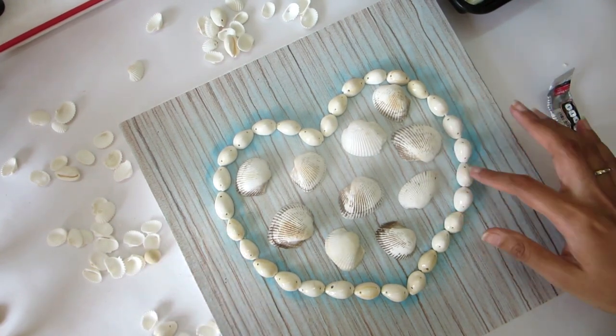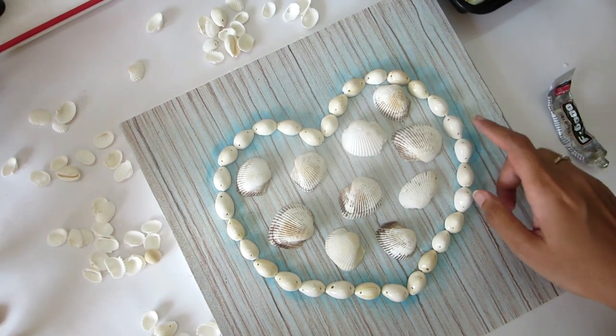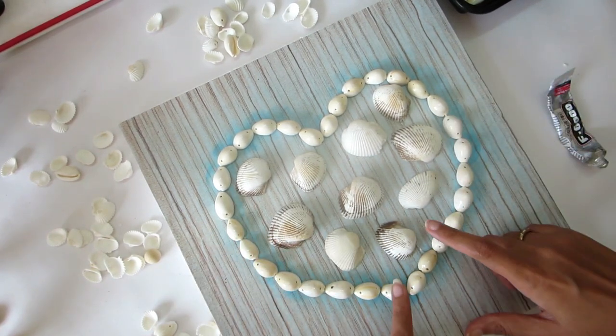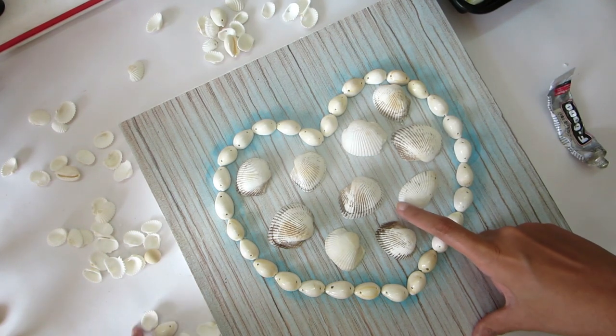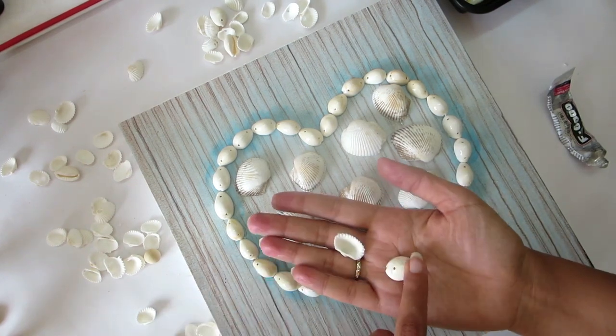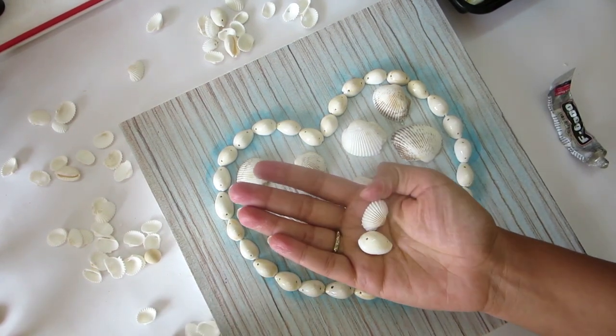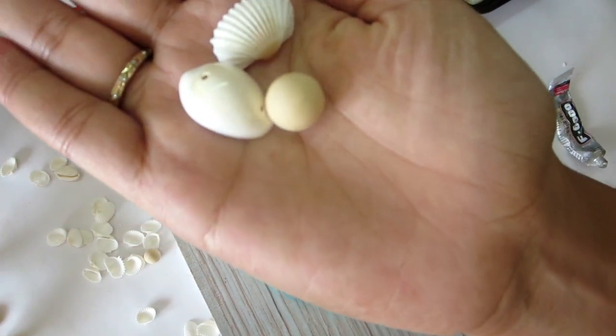We are done with the first layer, and we'll be going in for the second filling of shells. We'll be filling in the remaining areas with these smaller shells and also these other shells — these are the ones we'll be using.